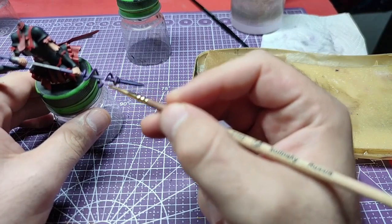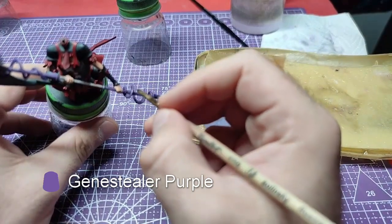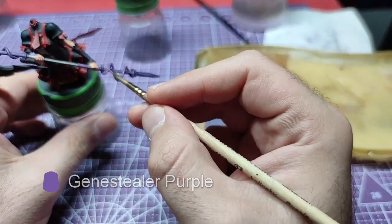Time to give our snake a bit of a highlight. Using Jim Stiller Purple, we shall paint the raised outer areas of the snake's body.